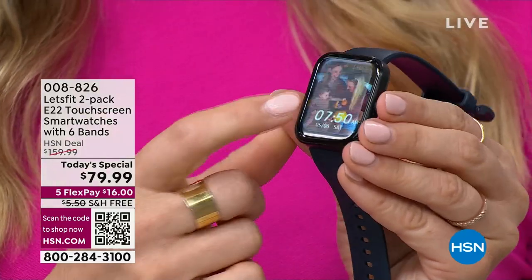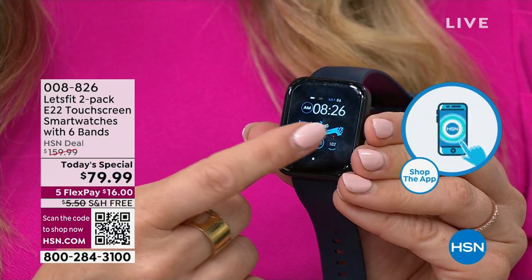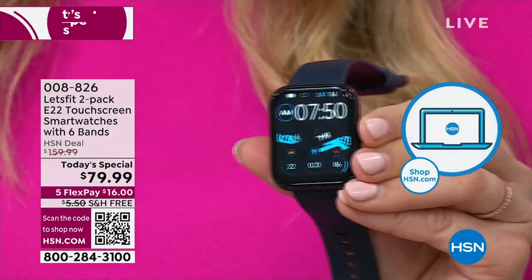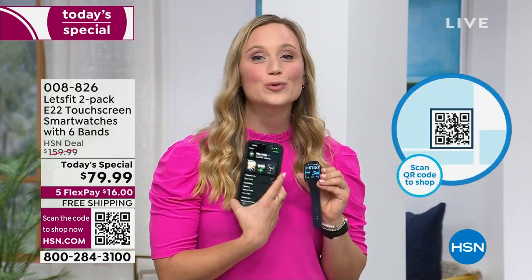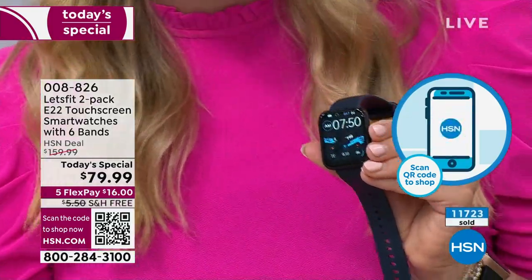When you get this home, you're actually going to have just the watch separate from the band. Check out how easy it is to snap on the band — more customizable than ever, more personalized than ever. You can put your photos on the watch face, and there are a hundred more watch faces on the app. The Let's Fit app is forever free and it works with Apple or Android phones.